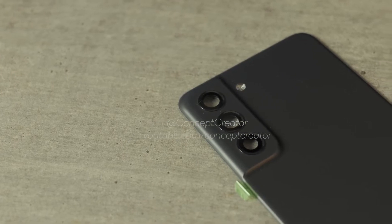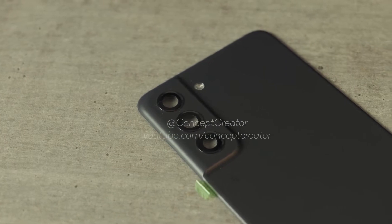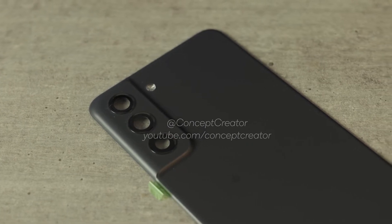This new S21 Fan Edition back panel looks like a glossy paint finish. The shape of the camera housing resembles that of the Galaxy S21 base model, except that it does not have a separate metallic element that protrudes.